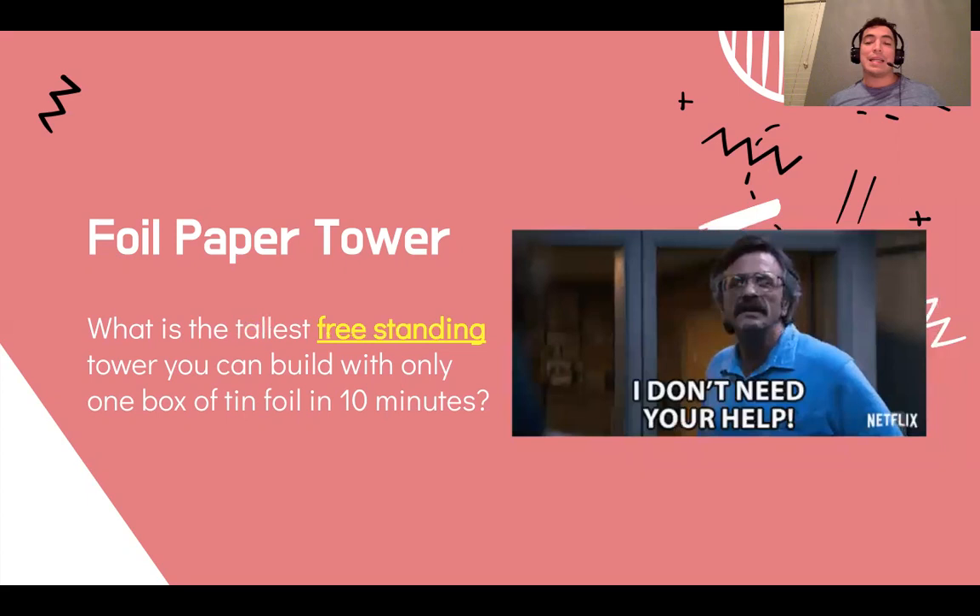The next word you've got to notice is freestanding. What that means is that you don't help it. This tower does not need your help or anybody's or anything's help — it's going to stand on its own. It is free and it can stand on its own. So no cheating, no glue, don't hold it. If it tips over and falls down, your tower did not stand.